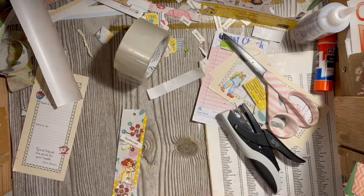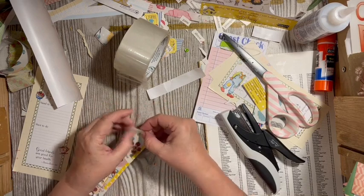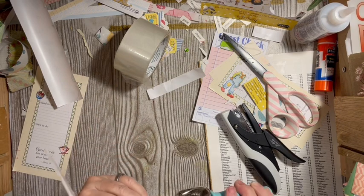Cutest little button. I'm going to take that. I'm working on the lemon journal also. Here's a green eyelet, and I'm going to go ahead and set it with my Crop-a-Dile.